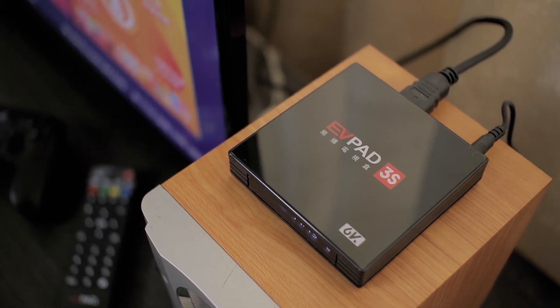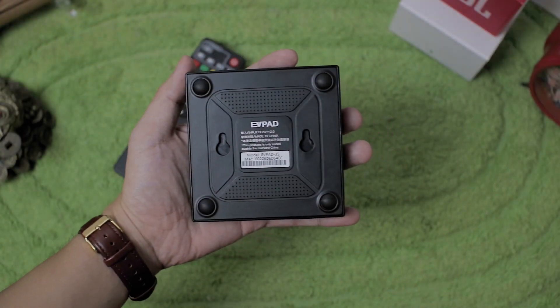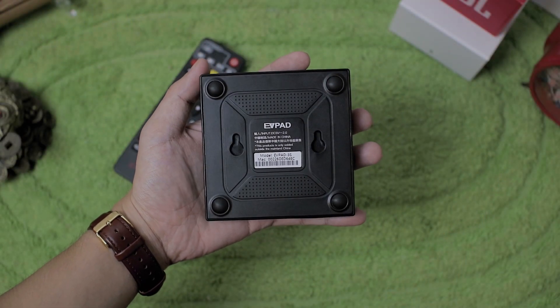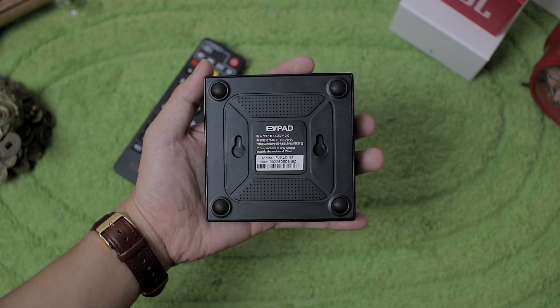For a small device like this, it delivers most of the ports that you need. On the bottom part, we have mounting holes for mounting the device at the back of your TV, and four rubber feet to prevent it from sliding.